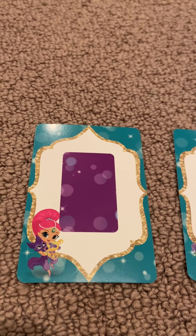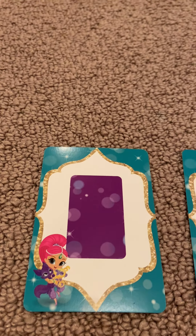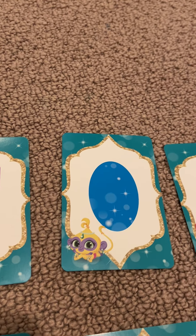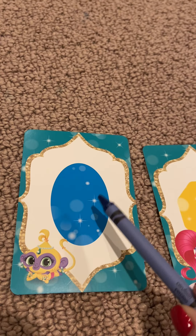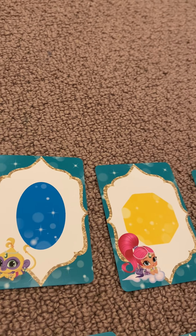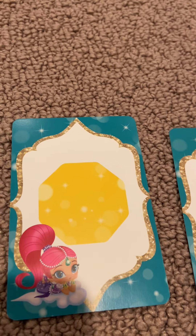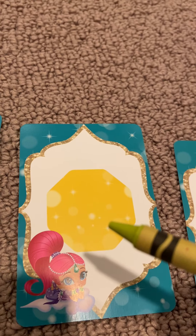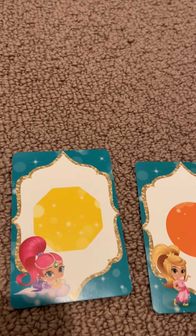The first color: purple. Purple rectangle. Blue. Blue oval. Yellow. Yellow octagon.